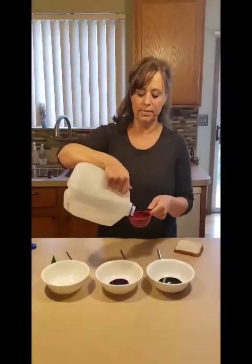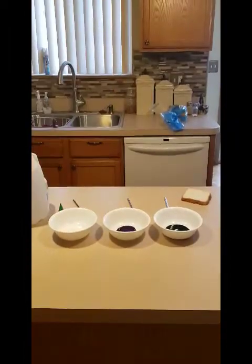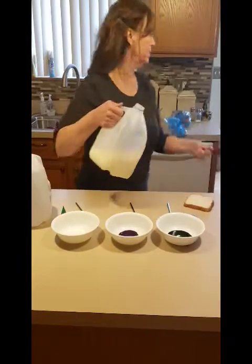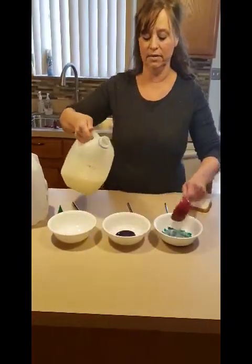Miss Kimmy is going to add a little bit of milk. Oh, Miss Kimmy has water. We don't need water, we need milk. Miss Kimmy is going to add a little bit of milk in my measuring cup. You can do a fourth of a cup or you can do less, just to make the colors.